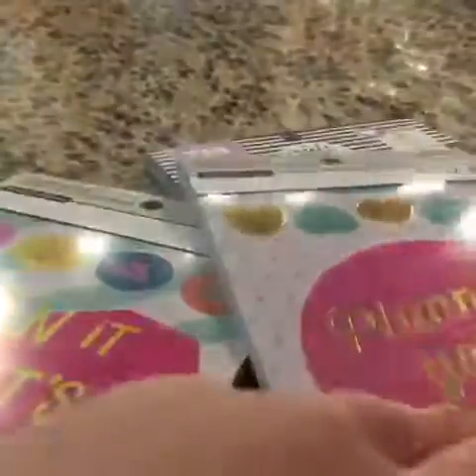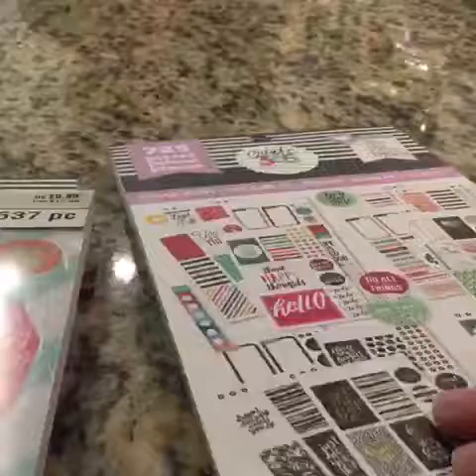So I've already reviewed the Planner sticker book from Michaels, and I've already reviewed the watercolor one. And then in my Michaels haul I reviewed the Planner sticker book right here — that's amazing. So let's just get into the Color Story.